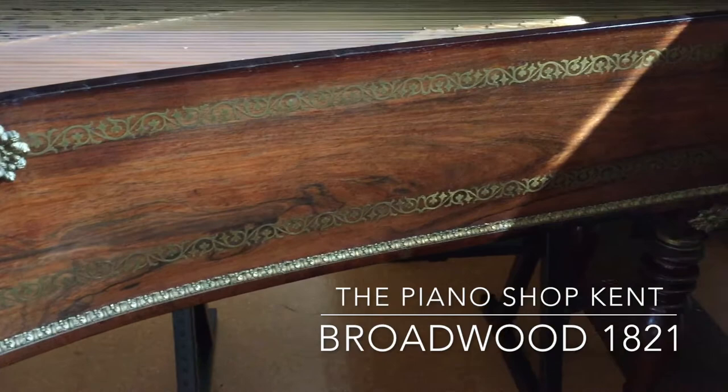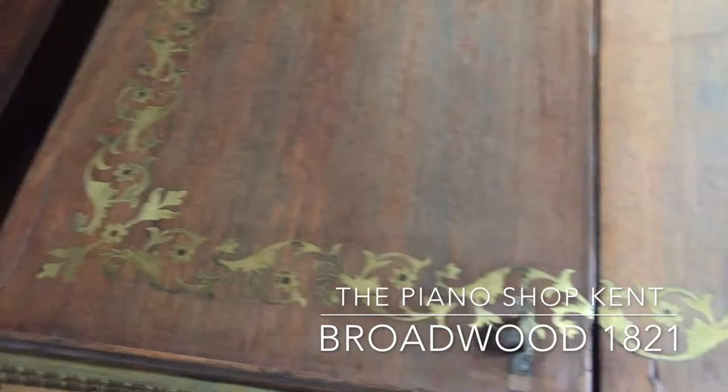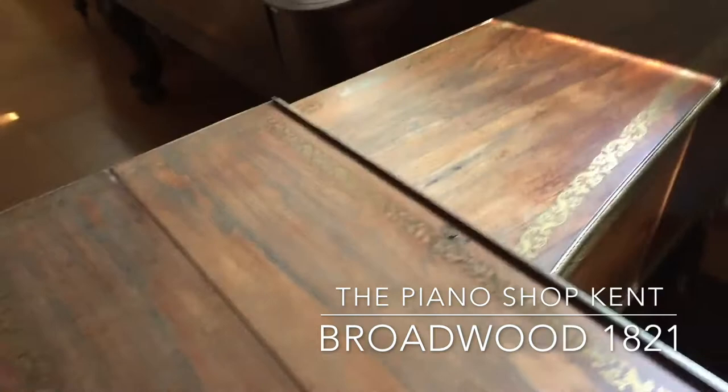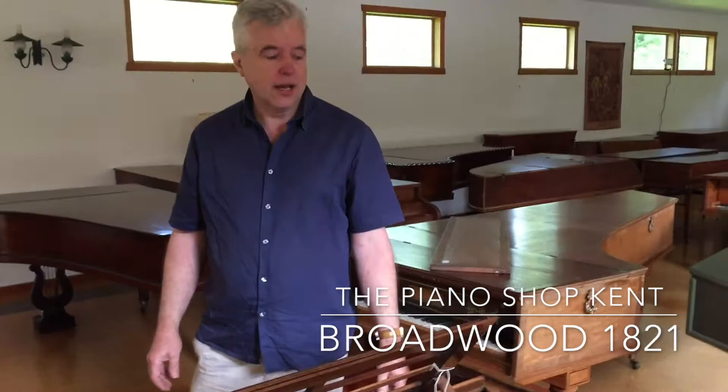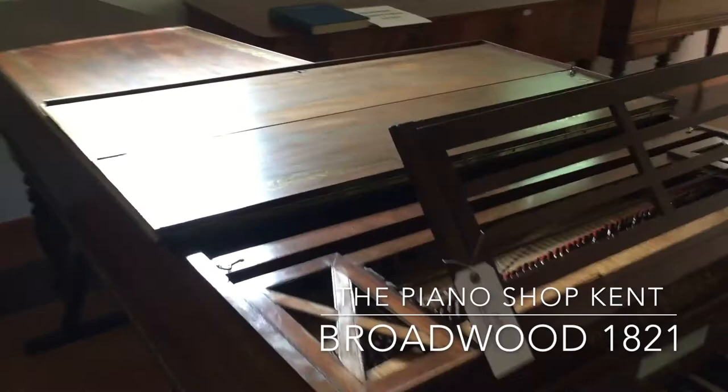I'll just take the lid down so you can see this wonderful decoration on it here. It would have been one of George's most wonderful possessions in the pavilion at the time — he was obviously full of fantastic furniture and decorative items. So a superb musical instrument, a real piece of musical history from the Broadwood factory.